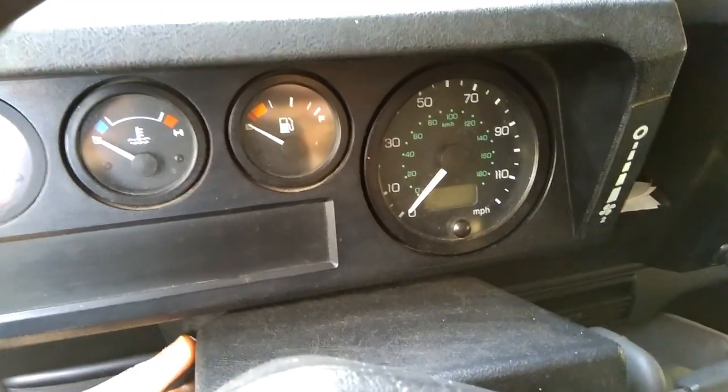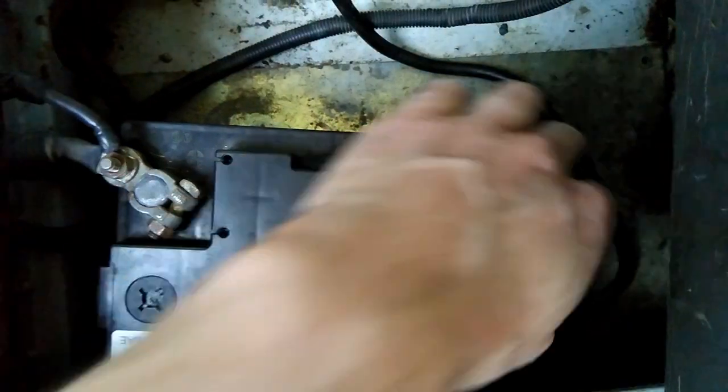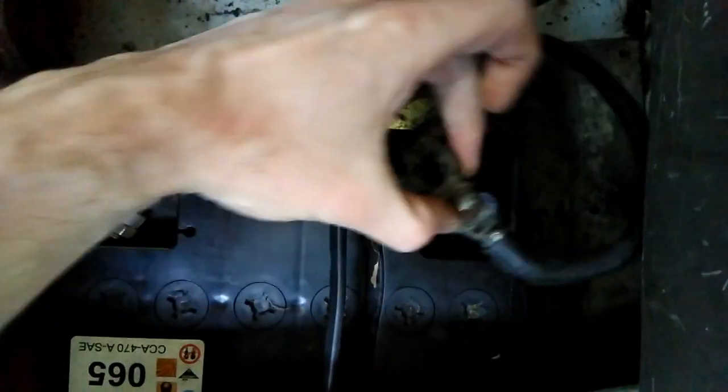If you haven't got any lights when you turn the key on, that means your battery is dead or it's not connected. So just check the battery is connected and the connections are all clean.